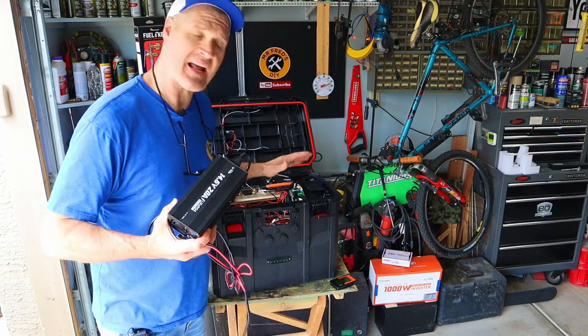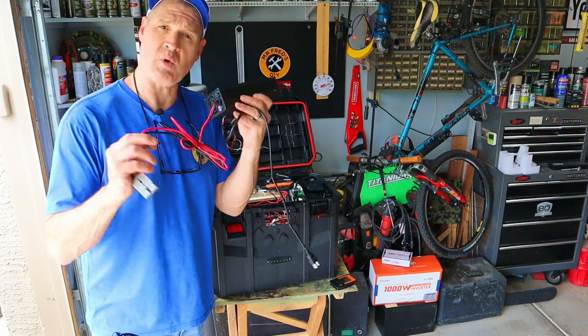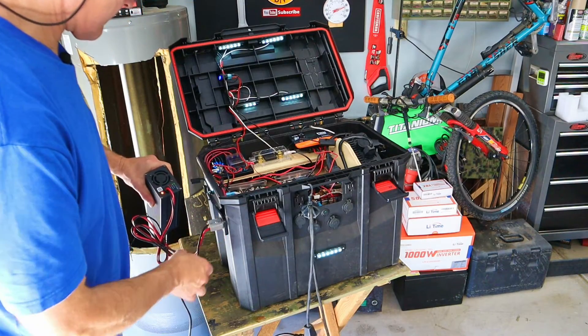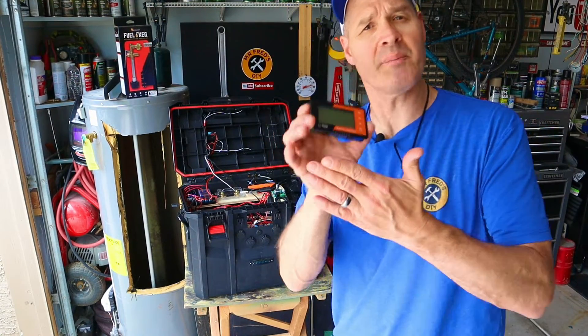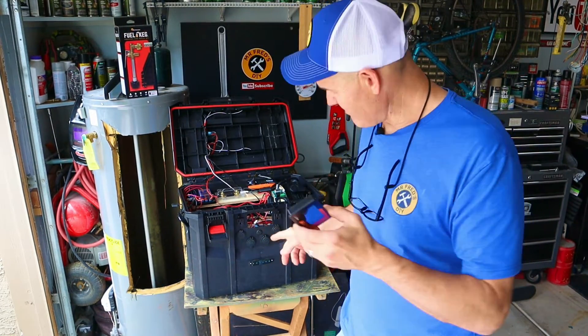The battery is all drained and it has rested for 30 minutes. I'm going to plug in this wall charger and we're going to wake this thing up. The next step is to hook up the battery monitor — I'm going to stick this thing back in the hole and plug it in.